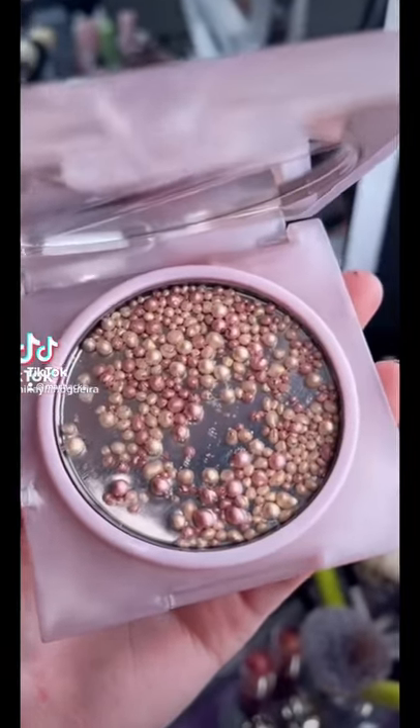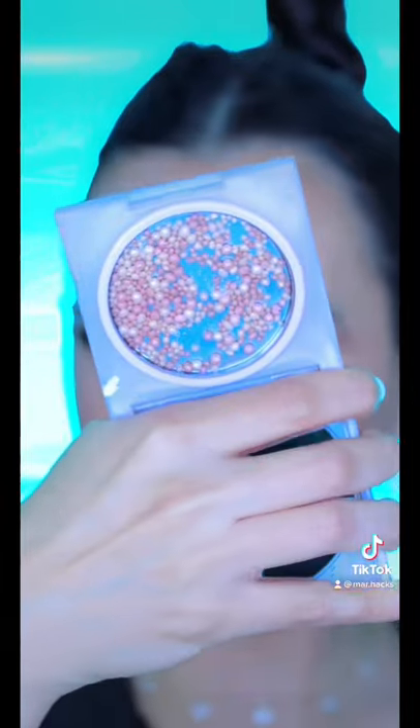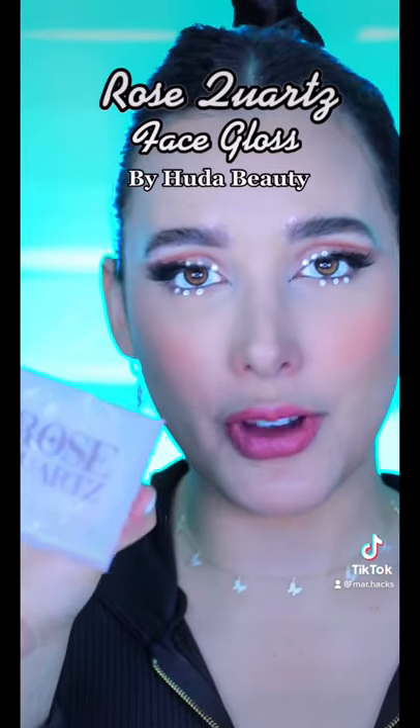What in the petri dish — petri dish sounds pretty accurate — what in the world? This is the Rose Quartz Face Glow by Huda Beauty. I have no idea what possessed Huda to give us a science experiment, but I'm intrigued.